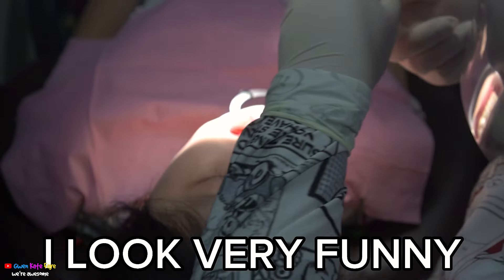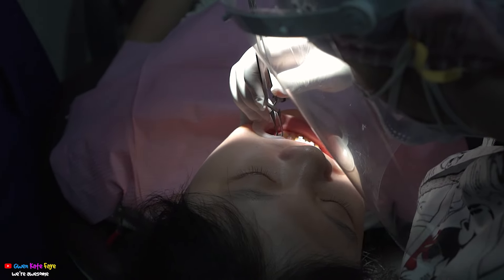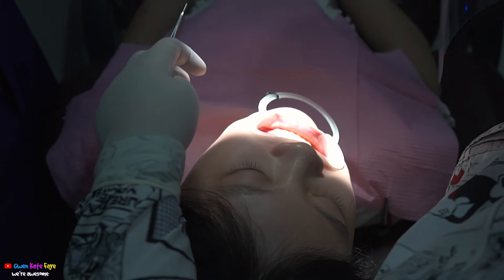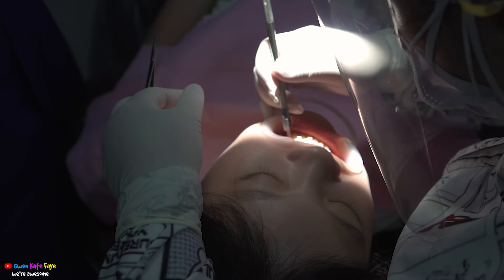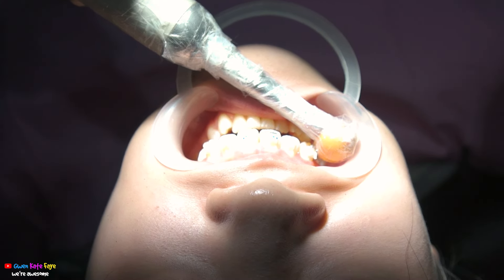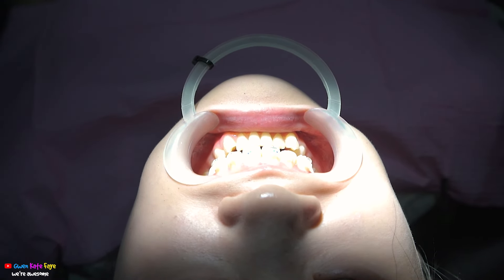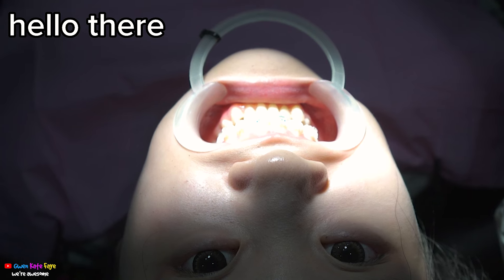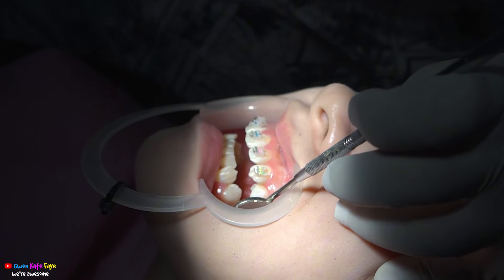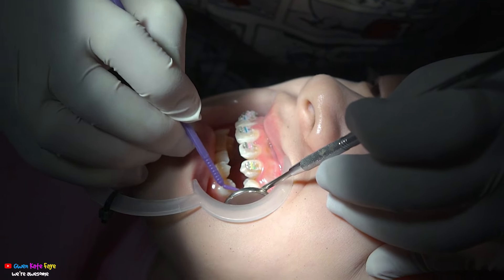Another view of me from the back — I look very funny. A very, very close-up view of my teeth. We're doing the top part of my teeth first and as you can see the braces are looking very nice. It looks like I'm almost done with the top part and I'm very excited to see how it looks.